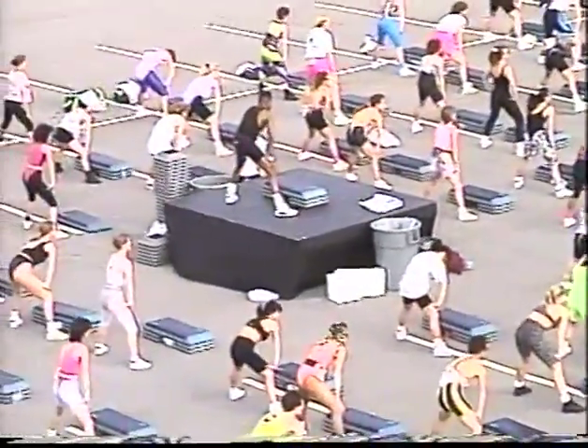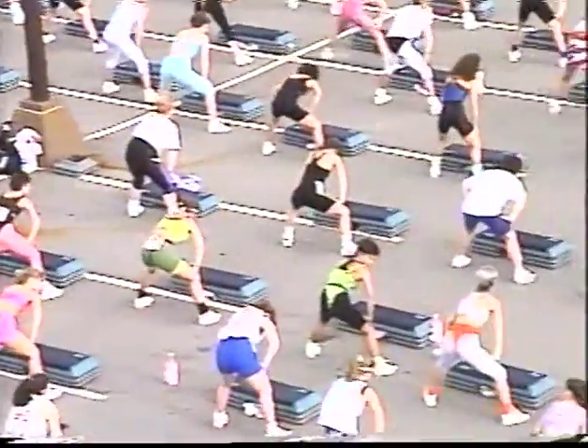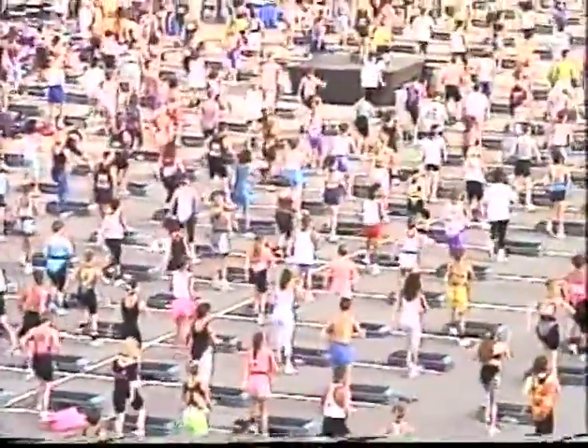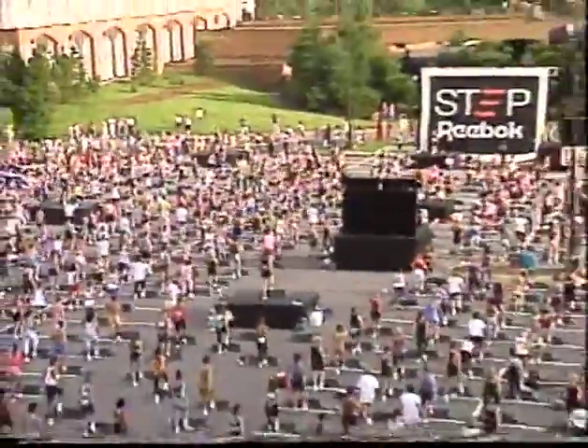Here we go. Take it down and one more like that. Now we're gonna do tempo — down up, down hook, down up, roll it all the way up, march it out. Right, close it up.